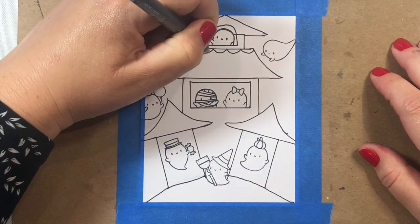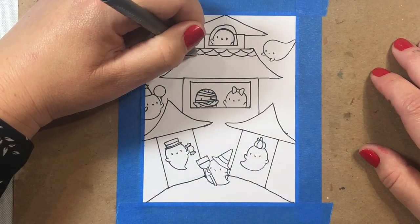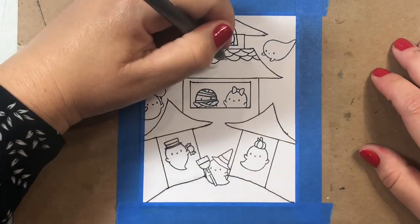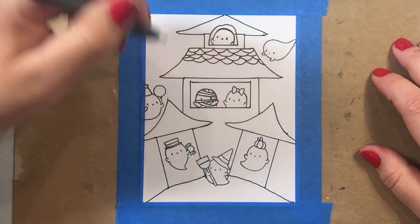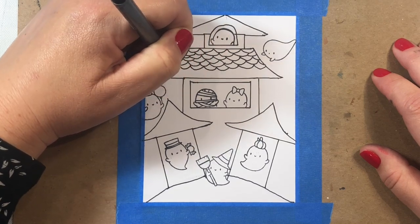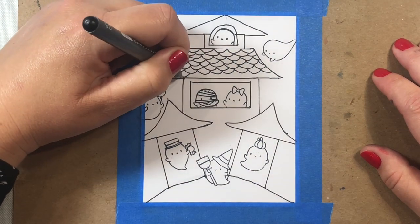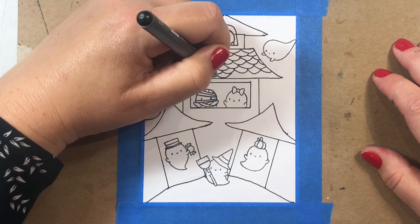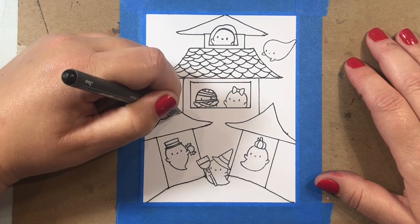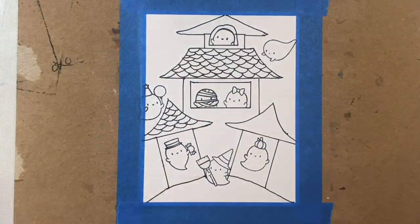Now we're going to add some decoration to the roof — little rows of half circles, staggered so that when you start your line you start it right at the center of the circle above and end at the center of the next circle. Even if you make mistakes — the most likely one being drawing a circle right on top of another — just keep going because this is a forgiving design. This technique also works for mermaid scales or shingles on a roof. I usually start at the top and work my way down, staggering the circles as I go.